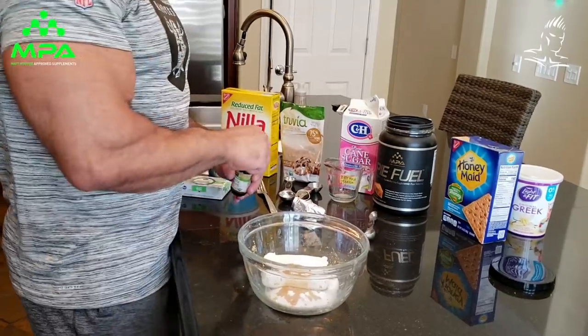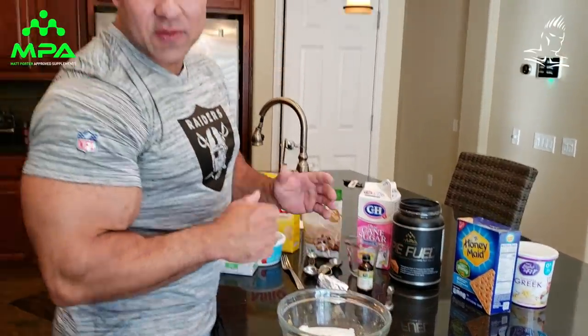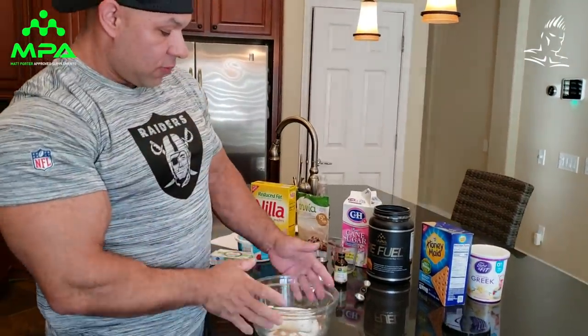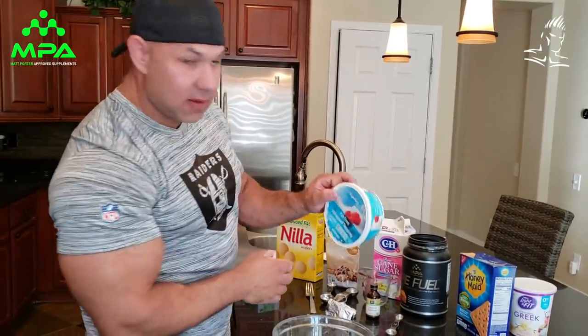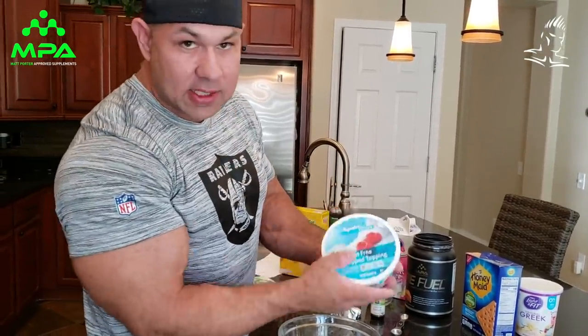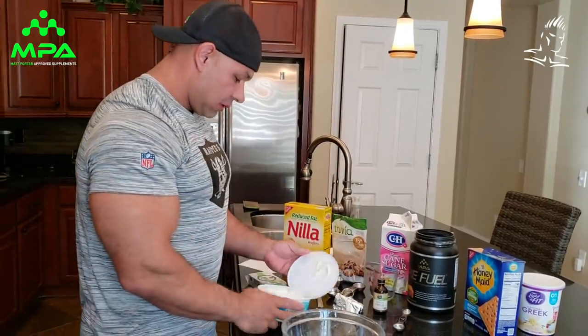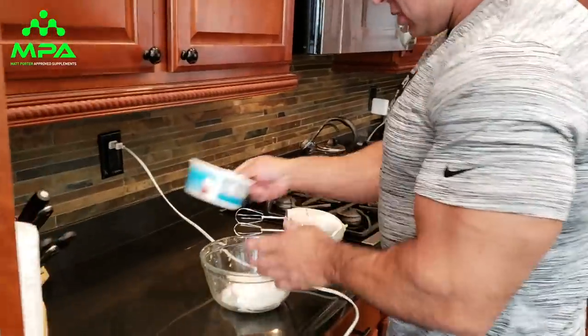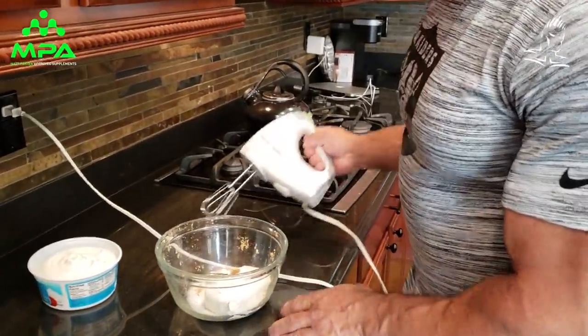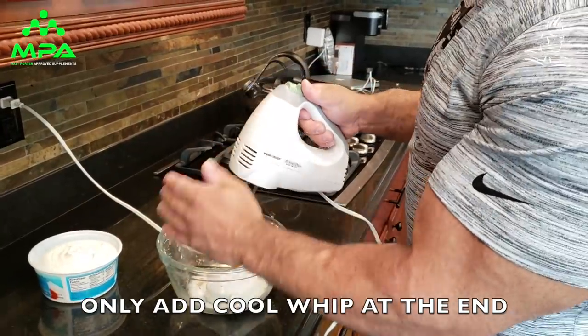So now we're going to try not to make too big of a mess with the egg beaters. We whip this up first without the Cool Whip, and then we fold in the whole tub of Cool Whip - the entire contents. We're going to transfer everything over here, try not to go ballistic and make a mess.